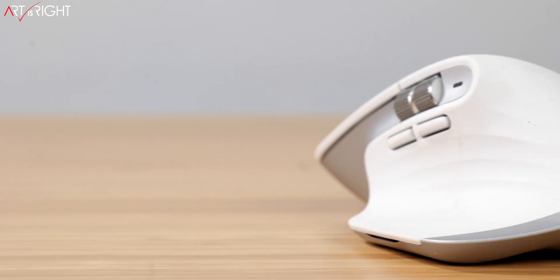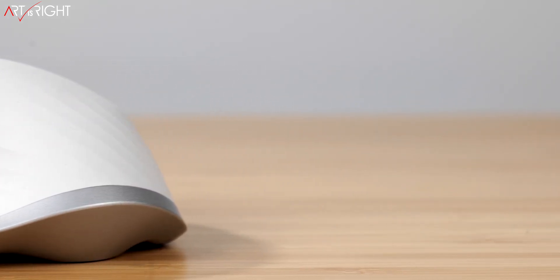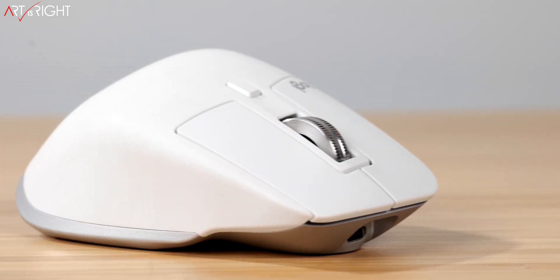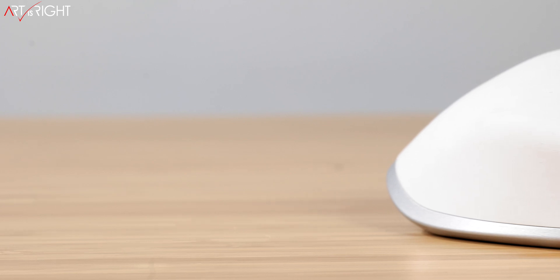One advantage they claim is that the new sensor allows you to track on glass. Since the original MX series, I've already been able to track on glass and glossy surfaces where other mice would fail. These MX Masters have no problem tracking on them at all, which is another reason I love these mice. Sometimes — if you've seen my studio table, it's a glossy surface — being able to track on numerous types of surfaces without needing a sheet of paper under the mouse is definitely a big plus.